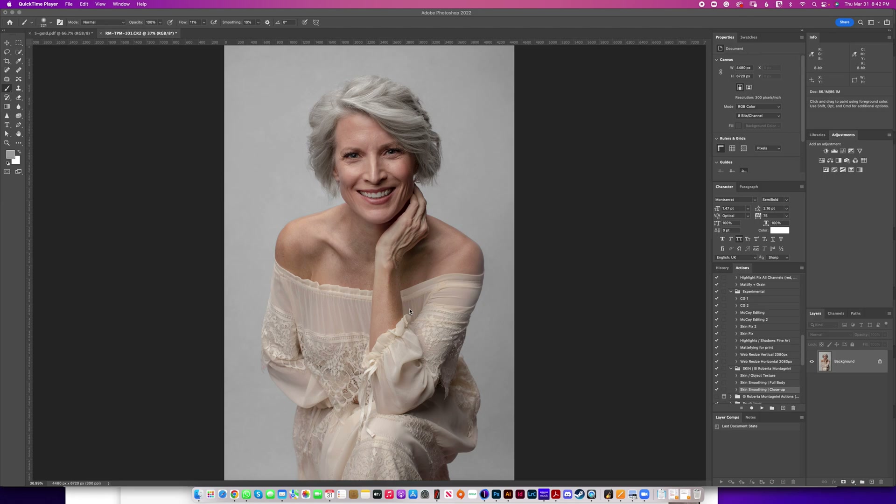In today's video I am super excited to announce my new product called Skin. I've been working on it for a few months already and I use this continuously on my editing work. I find that it tremendously helped me edit my images and bring them to the next level with minimum effort and great results.